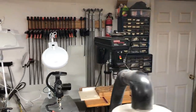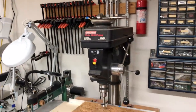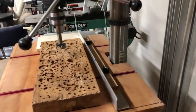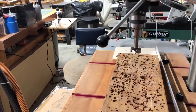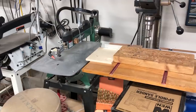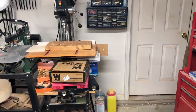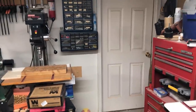To the other side you see all my clamps hanging on the wall, then there's my old Craftsman floor model drill press. One thing that's kind of neat about it is I put a drill on it that allows me to lower and raise the table with the drill — I actually use that a lot. Underneath the drill press you'll see all my Forstner bits, drill bits, everything you need. There's also the door to the house.